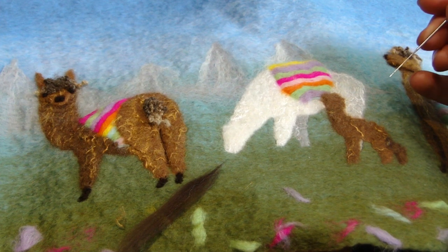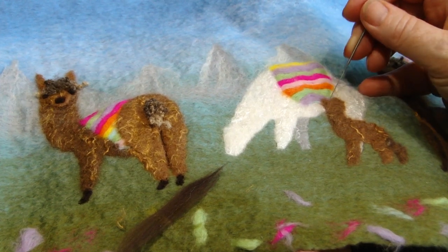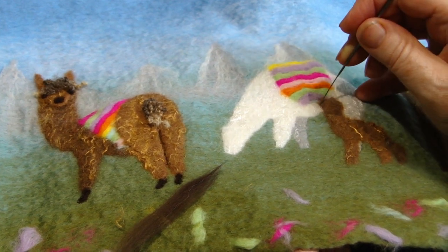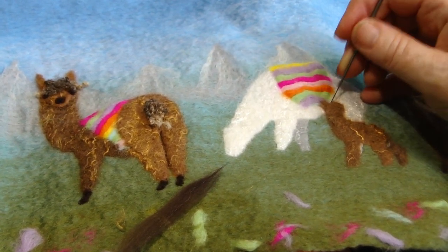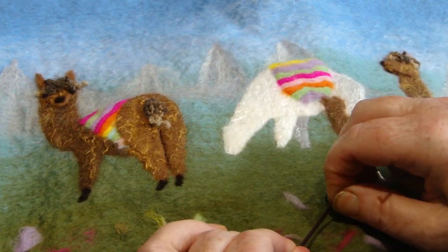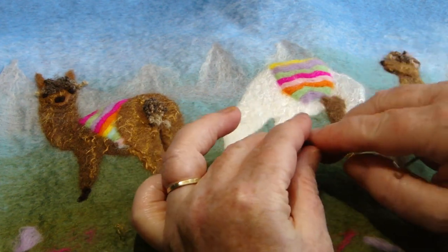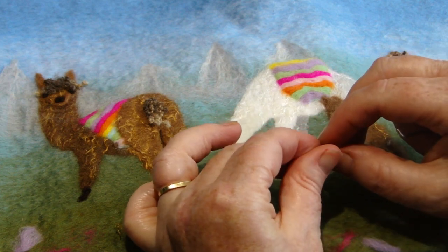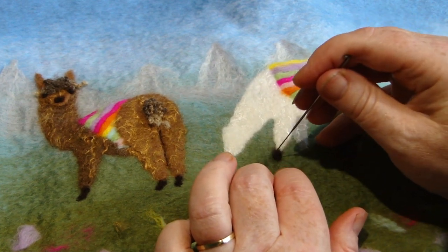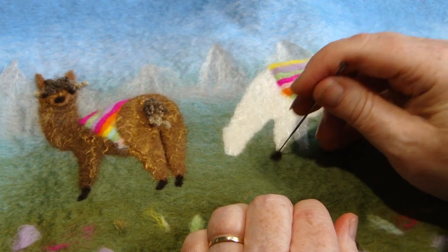Llama B and her baby — just tidy up the edges and to give the baby a little bit of definition, poke in here like that. I'm going to show you how to put feet on your llamas: take a tiny amount of very dark brown, tear it off and keep it quite loose, just like the eyes, and make a very small rectangle that's a little bit angled. Llamas have very small feet for the size of them.